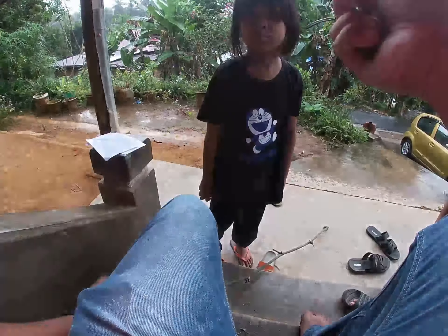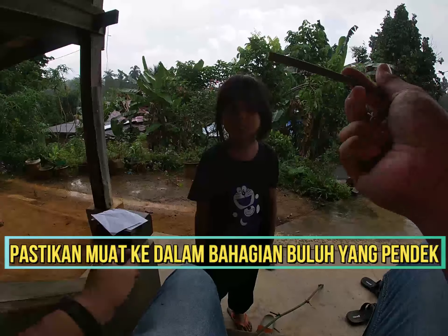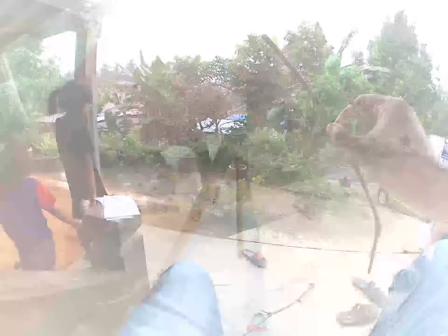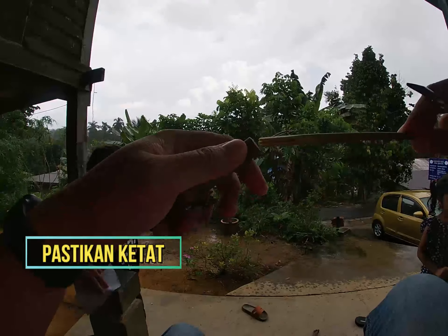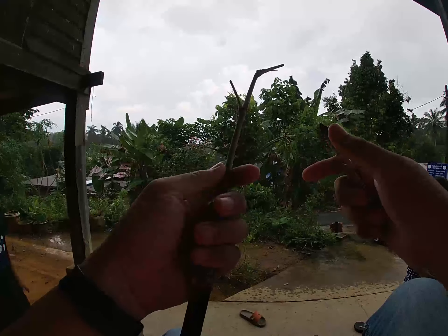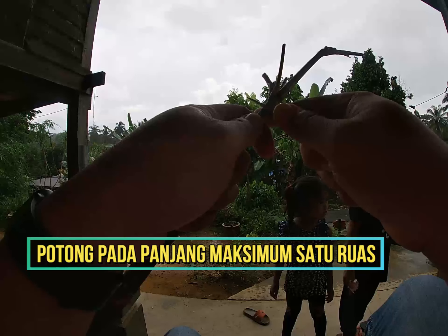Hei. Abang carilah dikat hutan. Hmm. Abang carilah dikat hutan. Cipu, Cipu, Cipu.